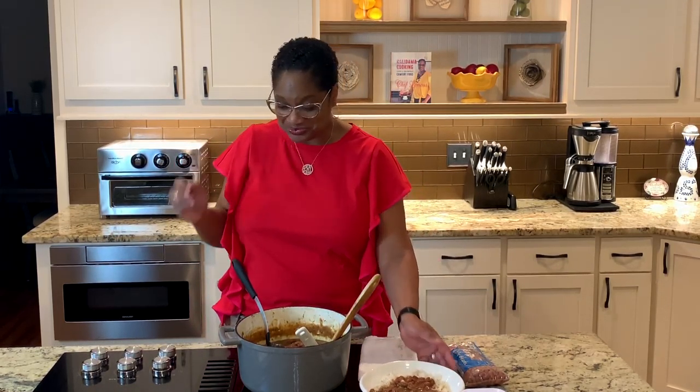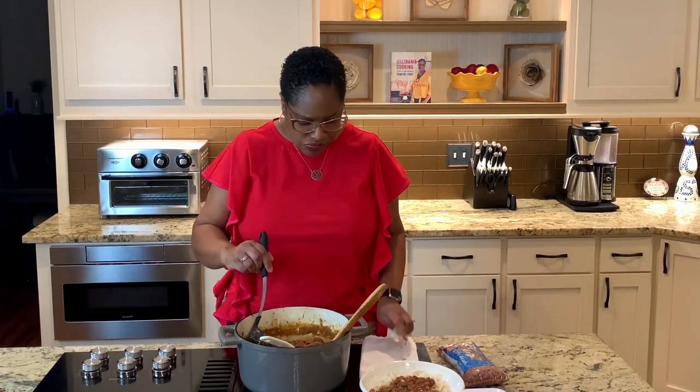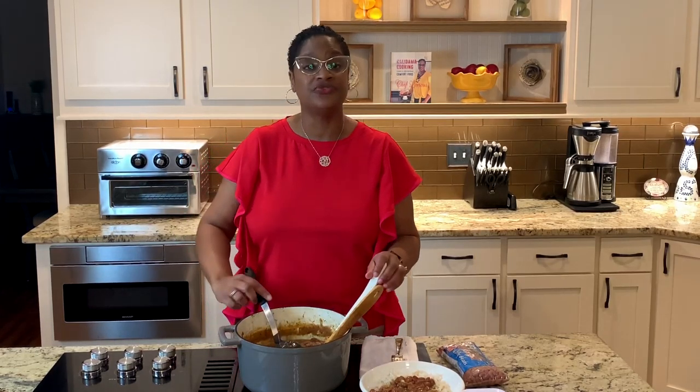That's what I'm talking about. I'm going to take the ham hocks out and take the bay leaves out. We're going to feast. Family, thank you for joining me. I love y'all so much. I will see you next time right back here in the Love Lab for more Calabama cooking with your girl, Chef Lori. Have a blessed and beautiful day. Happy cooking.